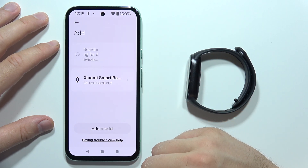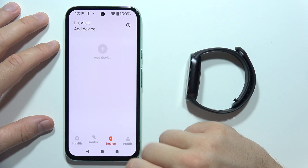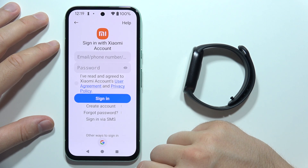If for some reason the device is not on the list, you will have to wait for the searching process. You can also go back and try again. Select Xiaomi Smart Band 9 and you will have to click to sign in to your Xiaomi account.